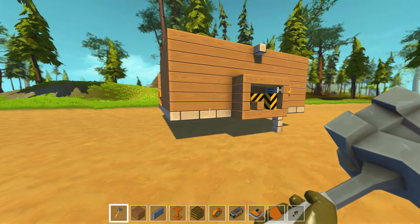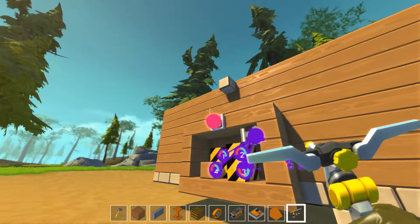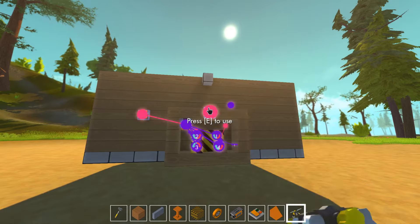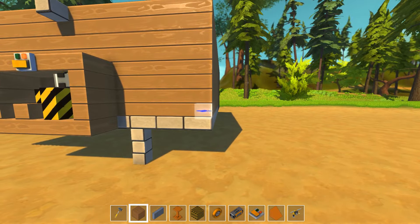Okay, now the wheels. Wheels, wheels, wheels. First of all, I'm going to move the switches here, because I won't have more space for the actual wheels. Okay, now the wheels.